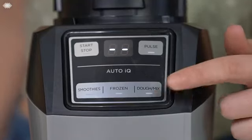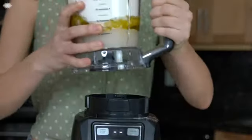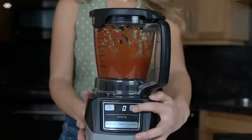Lastly, the dough mix function gives you the ability to prepare meals quickly and easily from scratch. Paired with the precision processor bowl, you can make bread and cookie doughs, pie crusts, dips, sauces, and purees.